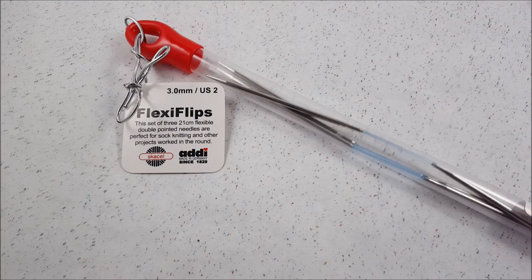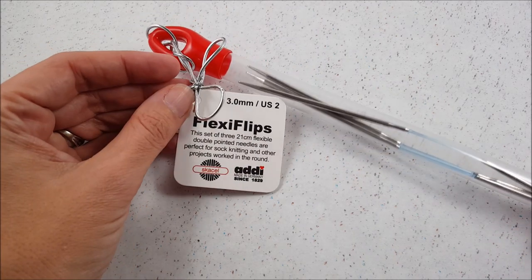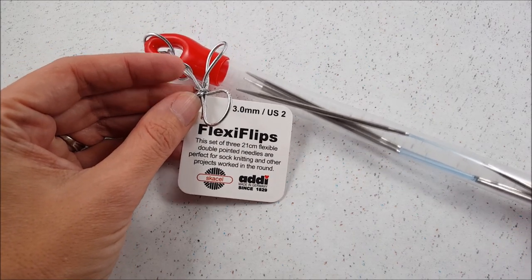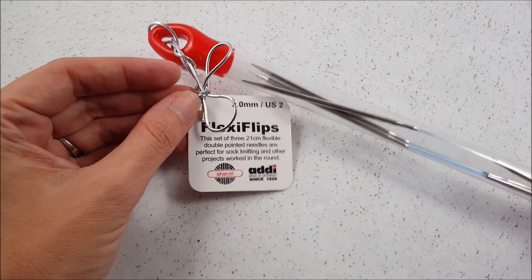Hi, this is Ellen from the Chili Dog, and I finally got my hands on a couple sets of the new Addi FlexiFlip knitting needles, so I thought I'd take a few minutes to share my thoughts and demonstrate how these needles are used.